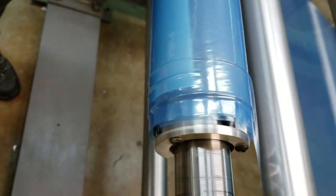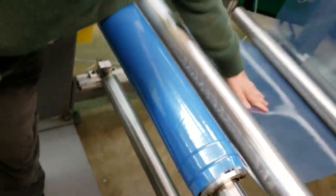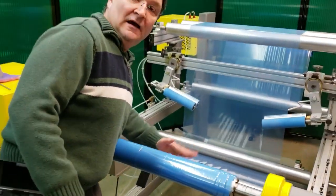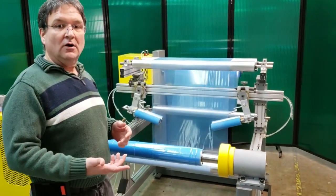Now those rollers are forward and they're delivering torque to that core. This is like a drum — you can see that I have this under a lot of tension and that chuck isn't slipping at all.